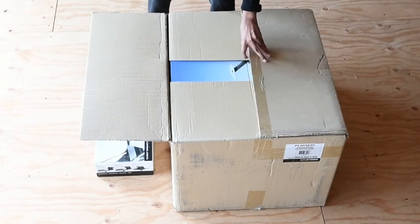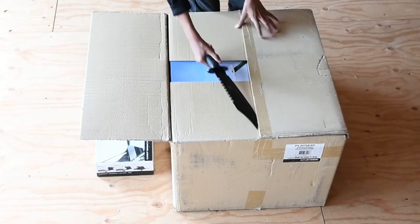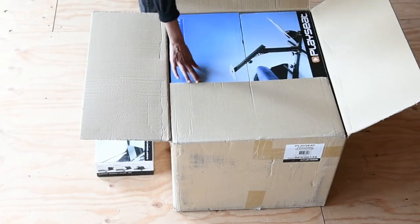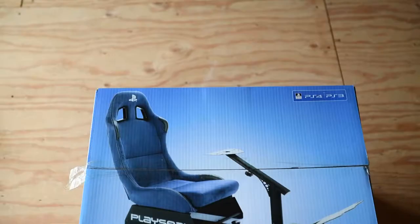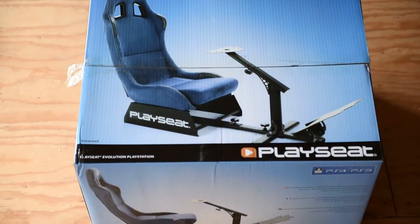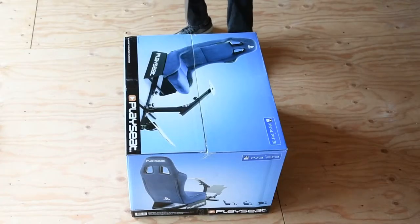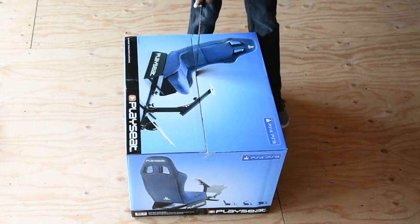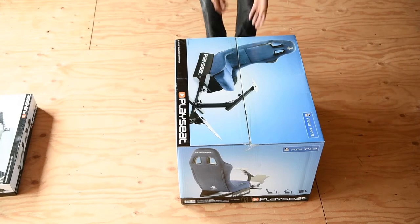You'll know exactly what we're talking about when we get to that step, so let's open up this box and see what it looks like. In terms of the seat itself, it's no different than the Forza one we already displayed in previous videos. Honestly, it's the exact same model — the only difference is the color scheme. They indicate it's especially made for PlayStation fans, but other than the color, logo, and branding, it's the exact same seat. We love the other seat, so we're definitely gonna love this one as well.